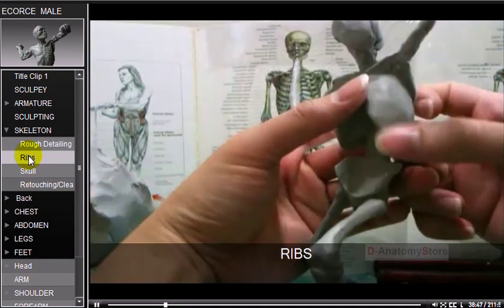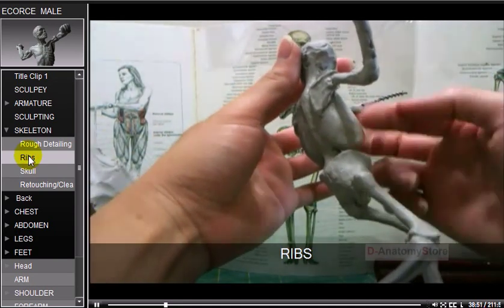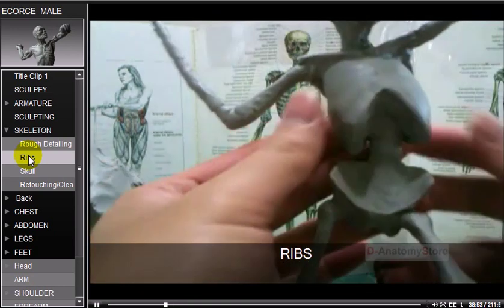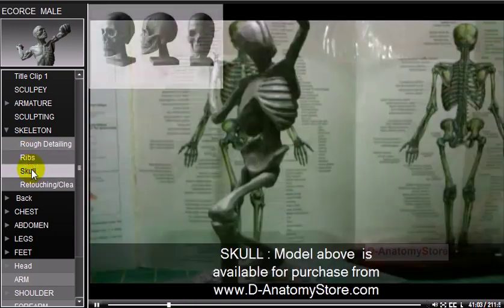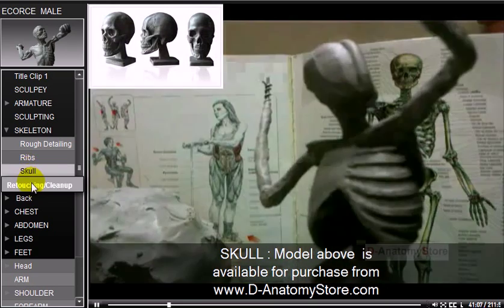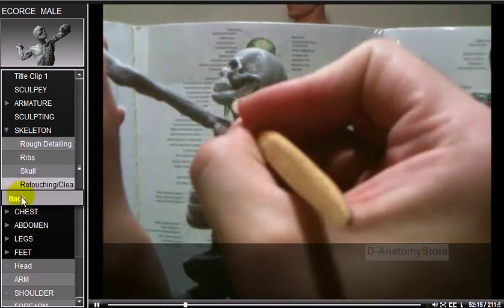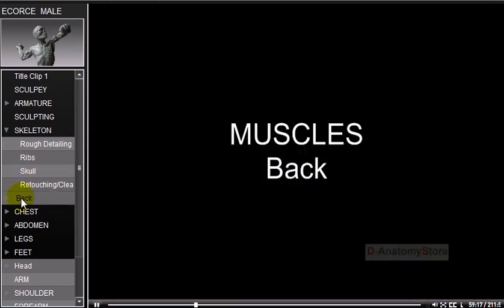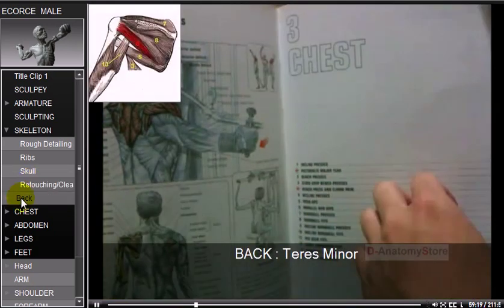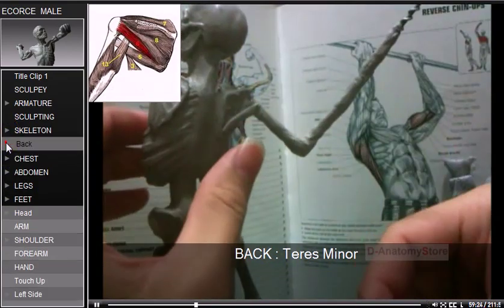Ribs and skull are sculpted next, followed by the muscles. On the back, the teres minor is a narrow, elongated muscle of the rotator cuff.